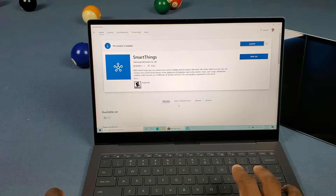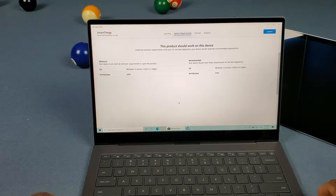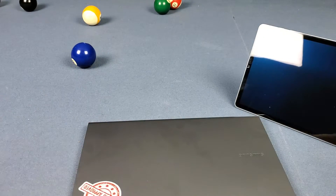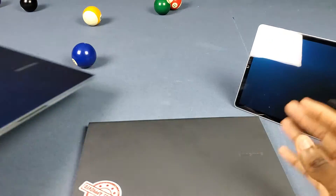If you go over to the system requirements, you need to have an ARM-based PC — something like the Galaxy Book S right here. So if you have something like my Galaxy Book Flex, you can't use SmartThings on it. That's really whack.